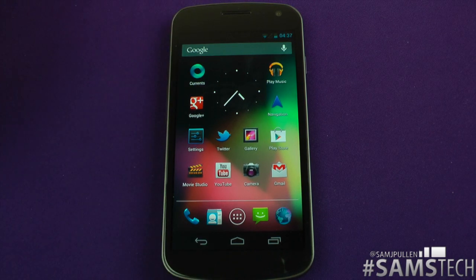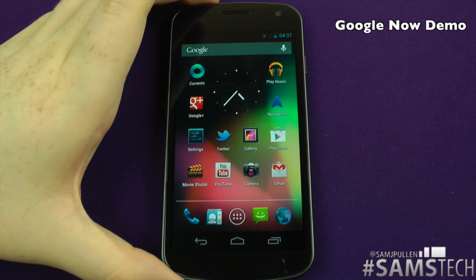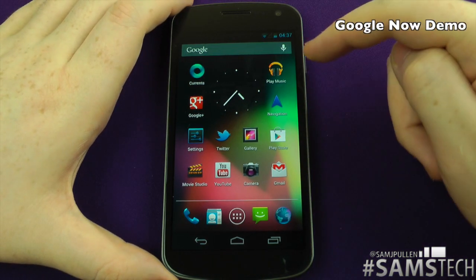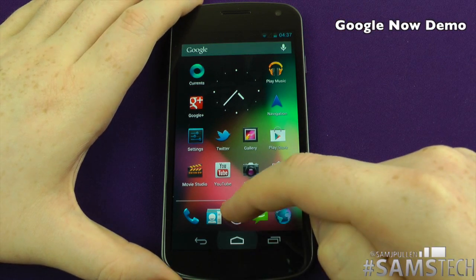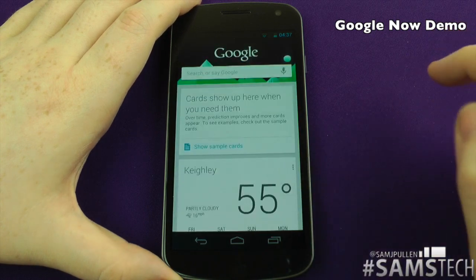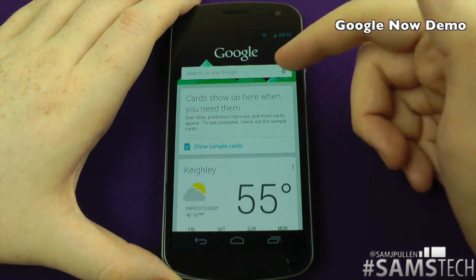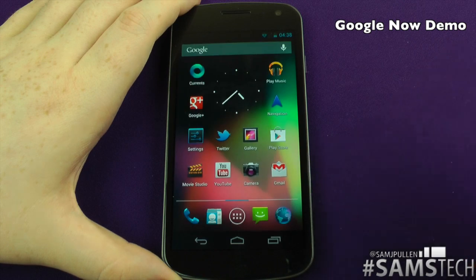I've already done a full video dedicated to Google Now, which is basically Google's version of Siri. I'm going to give you a quick look at it now and show you how to launch it. There are two ways — you can either tap the icon at the top, or just swipe up from the bottom. You see there? Swipe up from the bottom, tap in there and it jumps straight into Google Now. It tells you what your weather's like, and obviously if you want to start searching something, tap it and you can start searching as well.